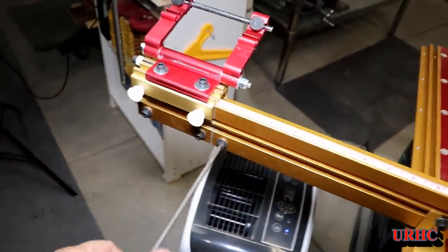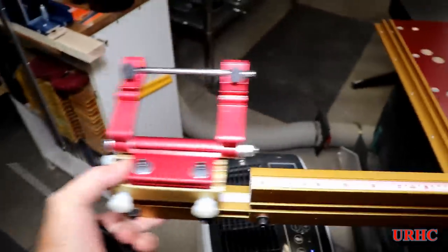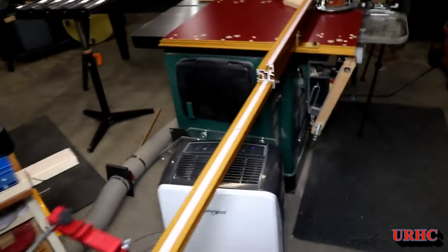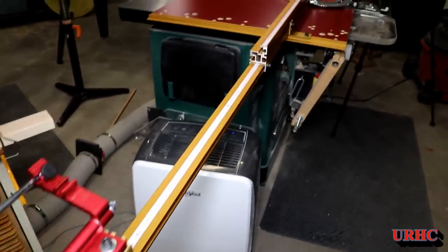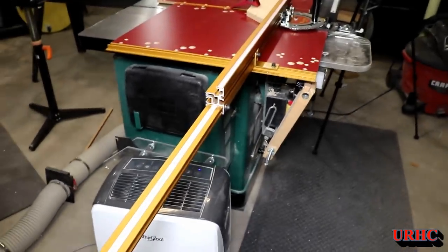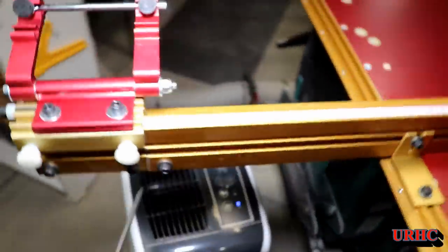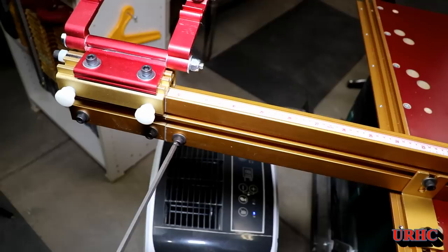This is how you adjust the fence and stop out — it does go out to about five feet. You can use the stop at that point too. It's all very rigid with that extra bracket on there holding it together. The only thing is, like I said, they don't align right.